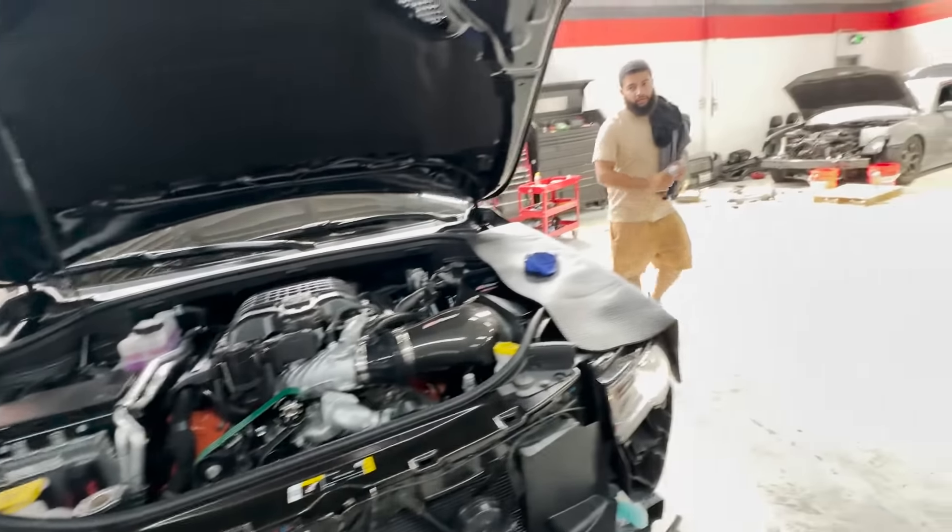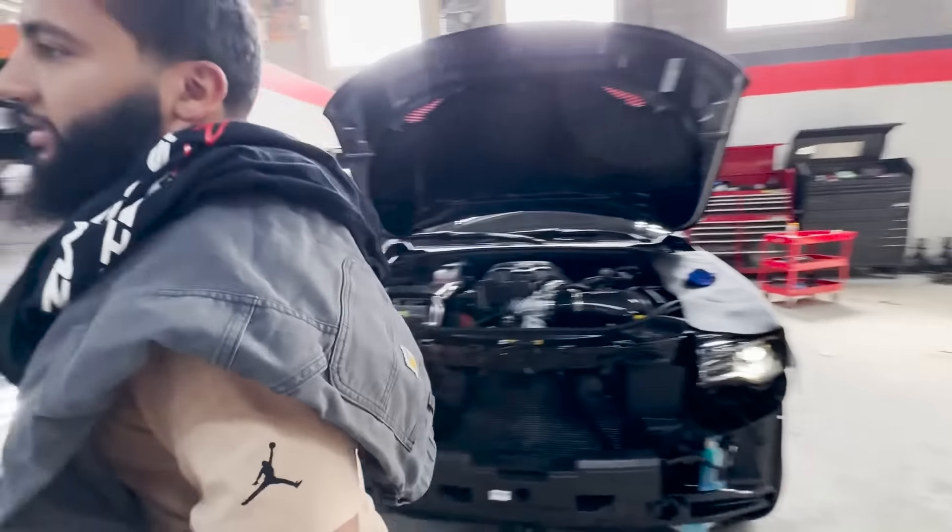Brand new, we got him back yesterday. All right, we're gonna pull the 300 in, install that diff brace, and do some testing.